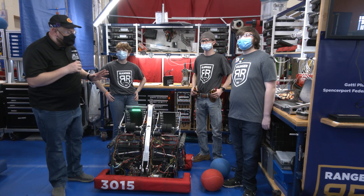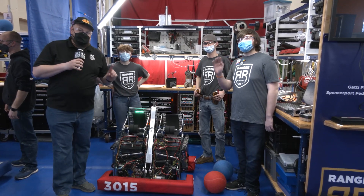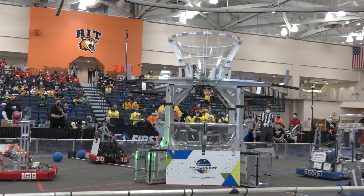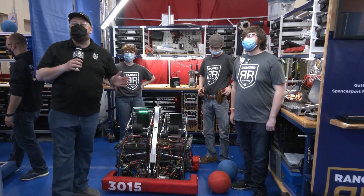Hey everybody, it's Tyler here at the Finger Lakes Regional check-in. Team 3015 Ranger Robotics — I'm here with Jimmy, Tessa, and Joe. You've got to check out this machine: double shooter, double intake, one of the most unique robots I have seen this year so far, and a great traversal climb. Can't wait to talk about it all here coming up on Behind the Bumpers.